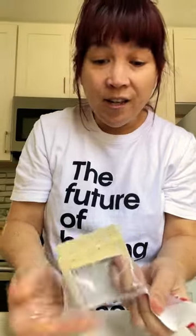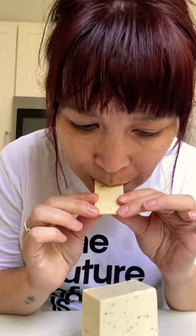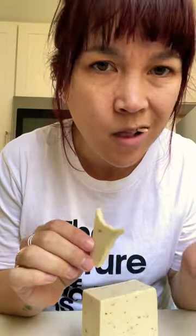I would like to continue to work with Daiya, I'll say that, but I do have to give an honest review of this cheese. Looks pretty creamy. We're going to cut a piece. I used to like eating this just cold. I don't think I would eat it like this.